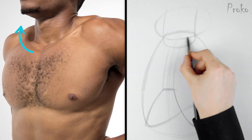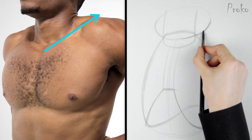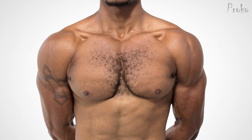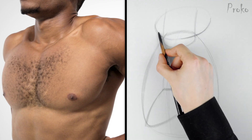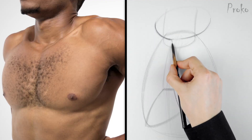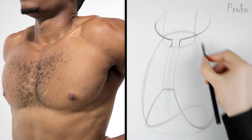His right clavicle points back away from us as it wraps around the neck, yet we see the whole length of his left clavicle. Usually, in a neutral pose when we're eye level with the shoulders, the clavicles won't have that cupid's bow shape — they'll just be a straight line. However, in this pose he's elevating his shoulders, so the clavicles twist up from the pivot point at the pit of the neck, giving us that cupid's bow shape. The distance between the clavicles is about the size of an eyeball.